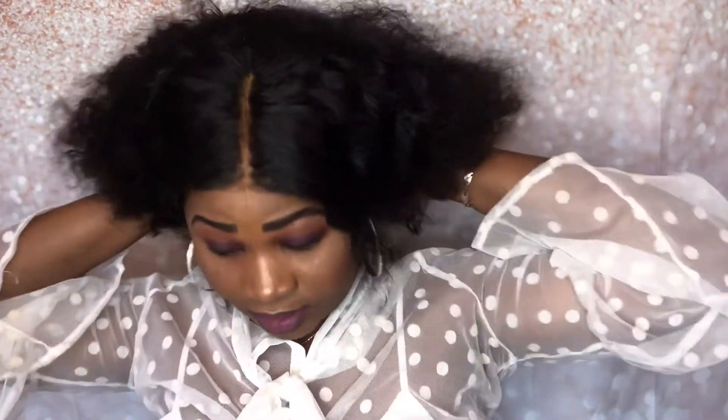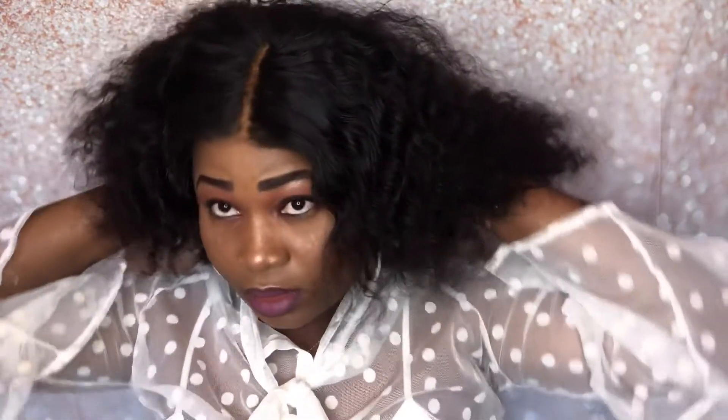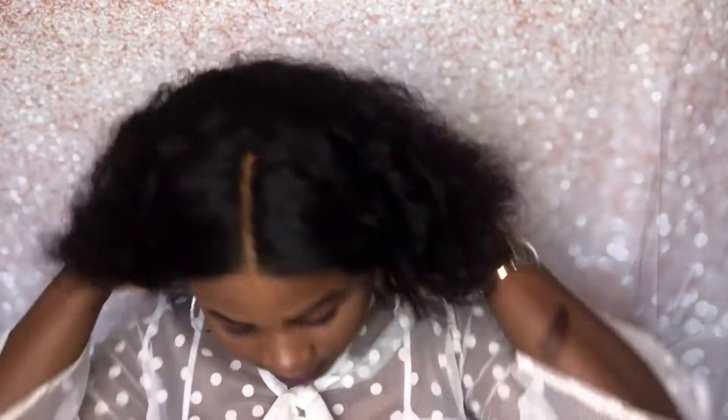I lost the footage from before, so I'm starting from this point. I washed this hair and it's kind of dry — I washed it with conditioner and shampoo, and that's it. When it's dry, this is what it looks like. I went ahead and plucked the center part a little bit.